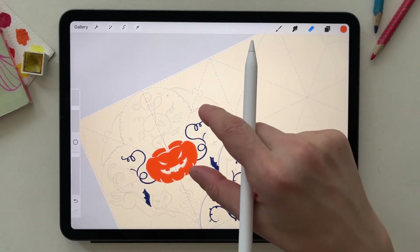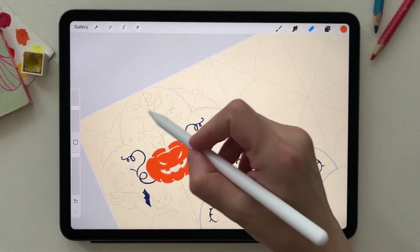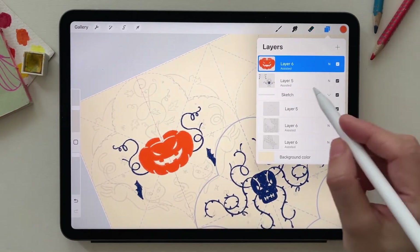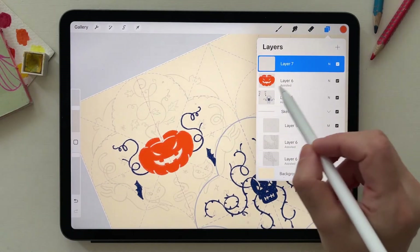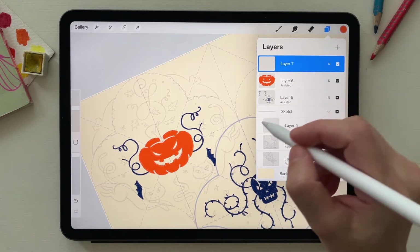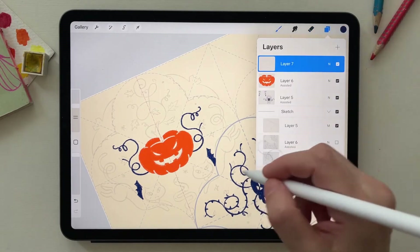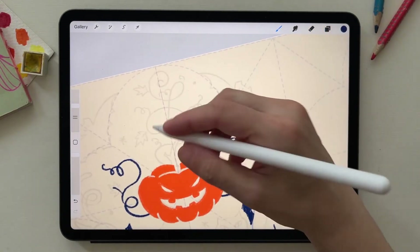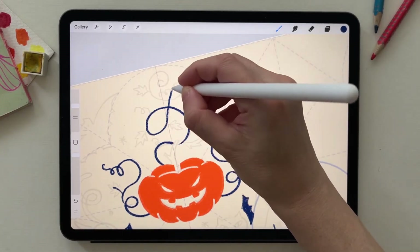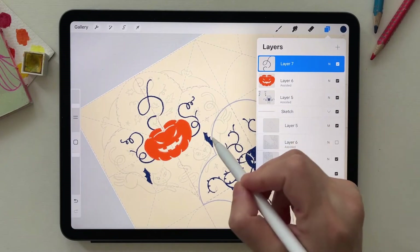I always like to break the symmetry with elements that are not symmetrical, like this leaf, vine, or snake. So I create a new layer and keep it blank without the word 'assisted' on it, so I can draw without using symmetry. As you can see, those elements are not repeating symmetrically because the layer doesn't have the 'assisted' tag.